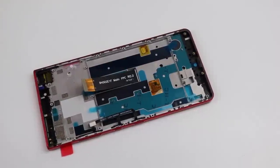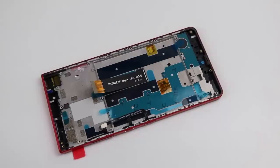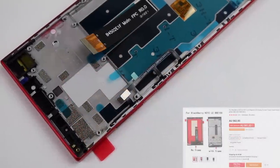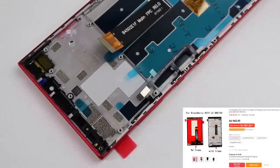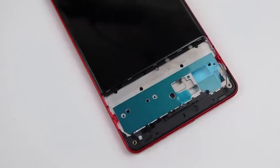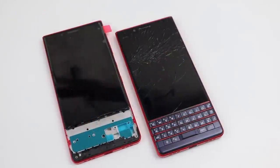To repair this BlackBerry, I needed a new display, and for $71 I got a screen with a new frame attached. It was advertised as being an original part. While it's probably just as easy to replace the display without getting a new frame, I wanted to make the phone look perfect.